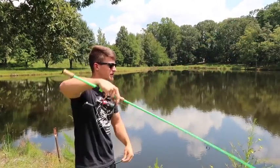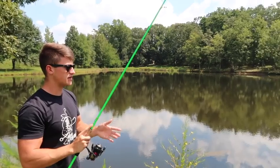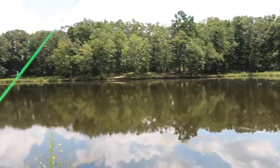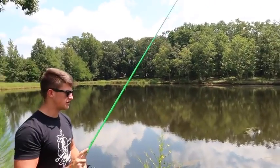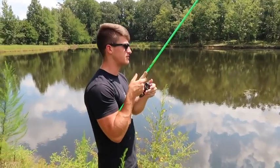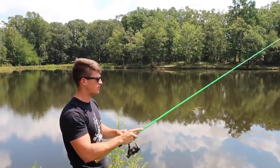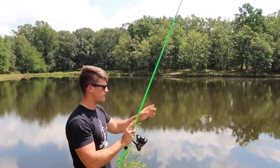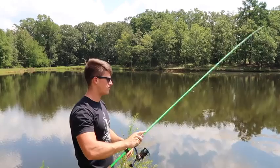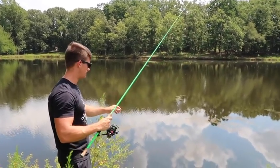Conditions are going to determine a lot — whether fish are active or not changes how I work this bait. Today I'm just feeling out how these fish are acting. What I'm doing is a triple hop — pop pop pop, let it drop, pop pop pop pop, let it drop — and those fish if they're around that cover and ready to eat, they're going to come out and eat this thing.